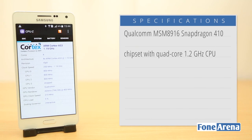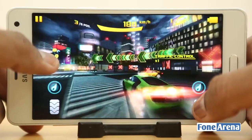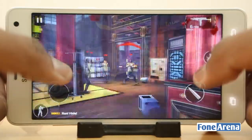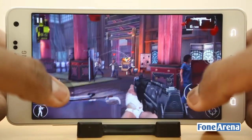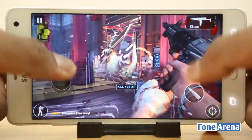It has a quad-core Snapdragon 410 MSM8916 64-bit SoC, with four ARM Cortex-A53 CPUs clocked at 1.2GHz per core, very similar to the Galaxy Mega 2. The performance is good, but the TouchWiz UI lags occasionally, so the experience is not completely smooth. In terms of gaming performance, some games had occasional frame drops, but graphics were overall good.